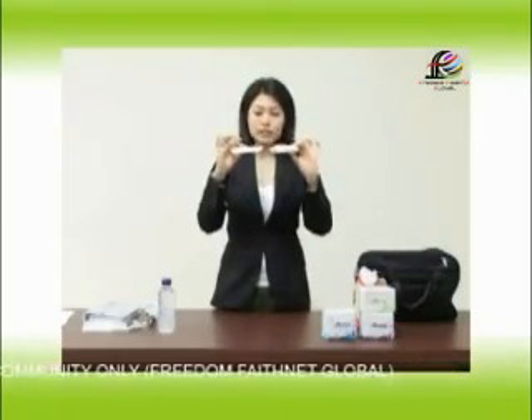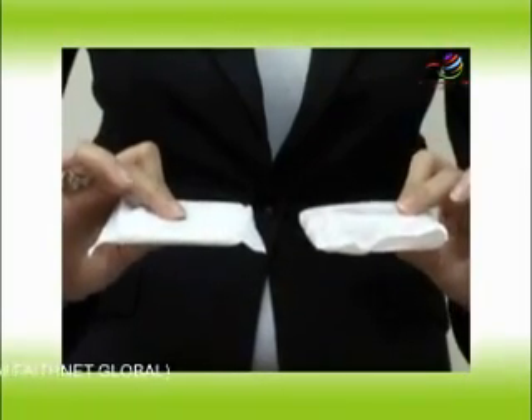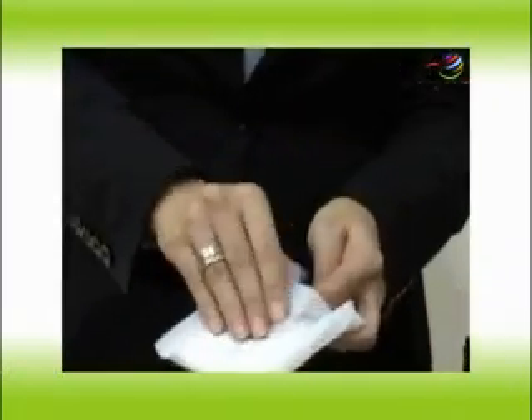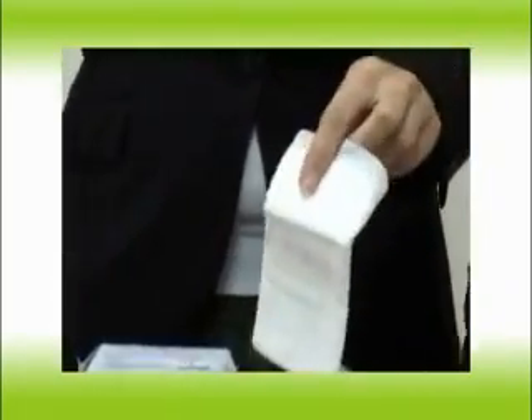Now let's take a look at the thickness of these two sanitary napkins. Lovemoon is thinner than the X sanitary napkin. The adhesive tape on the Lovemoon product, used to attach it to our underwear, is made from the same material as bubble gum, so there are no side effects whatsoever which can cause irritation or other diseases when it makes contact with our genital area.